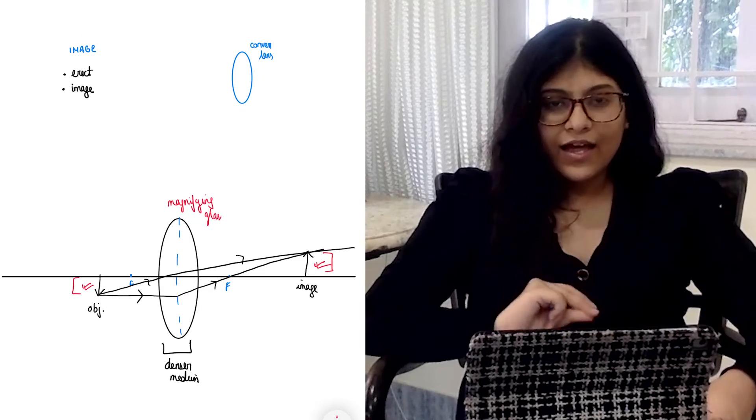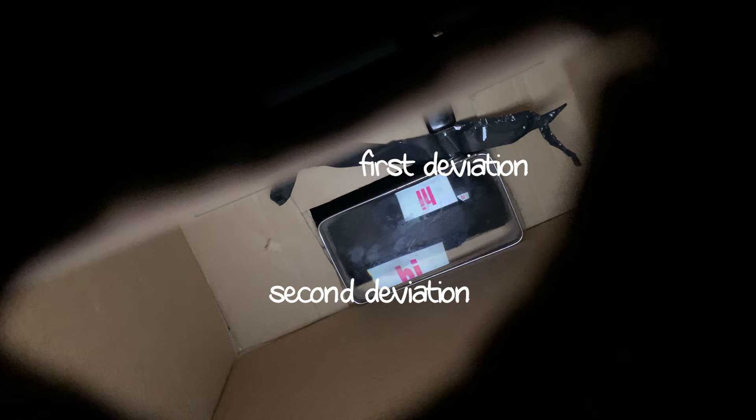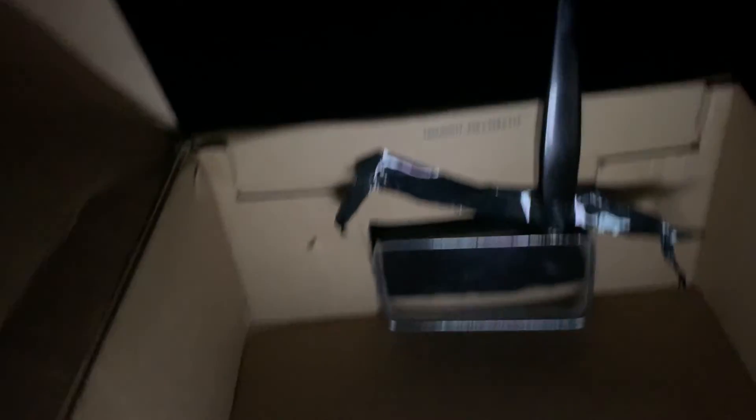Now that we understand how a light ray travels, I have something amazing to show you. When I look through this hole in the box, we see double deviation. To sum it up: this is the object, this is the lens — so light passes from air to glass, first deviation; glass to air, second deviation. Finally, the image shows up on the wall.